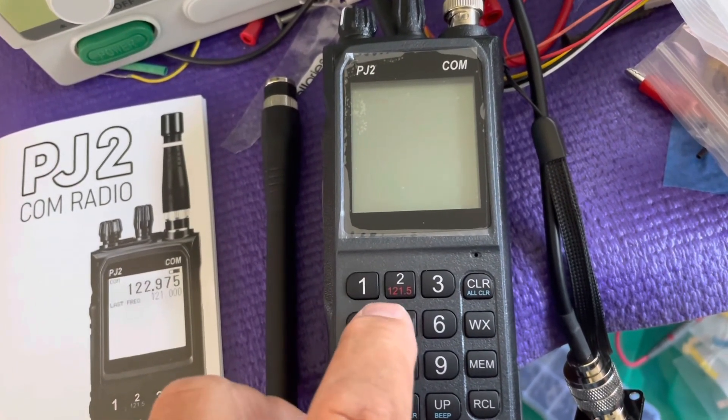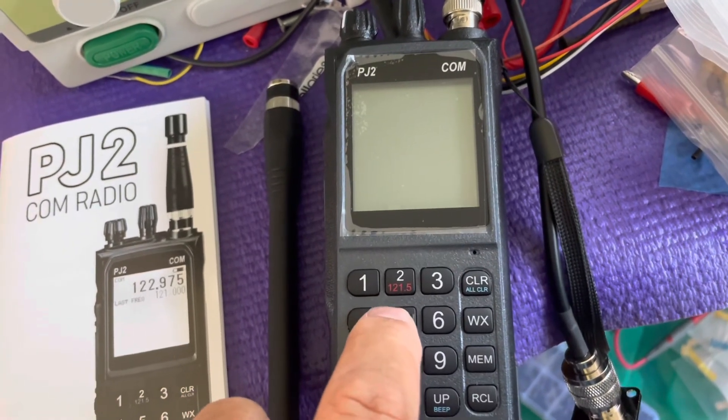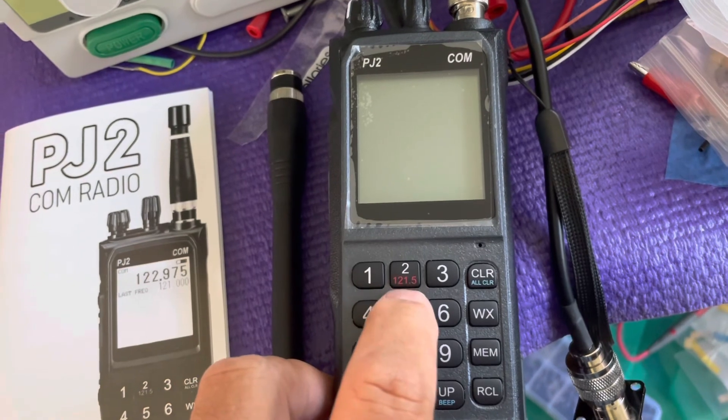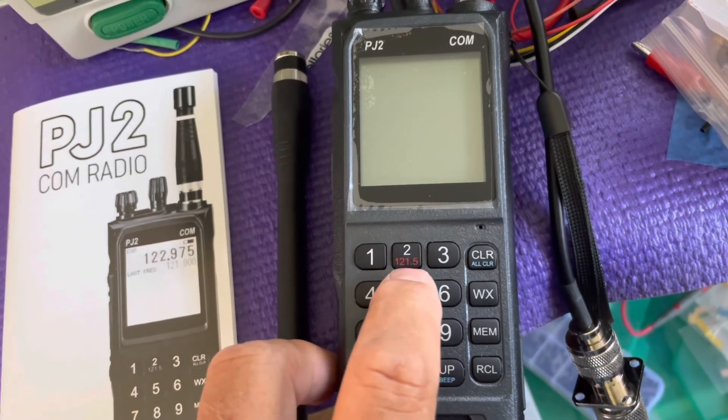So if you had a channel 16 radio for emergency marine use, and you had this radio, it would be a pretty good emergency radio to have.